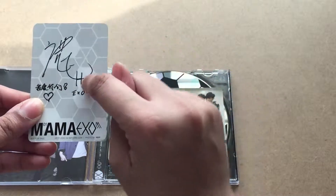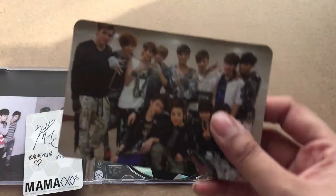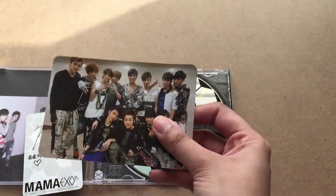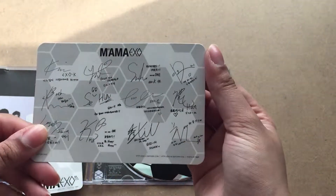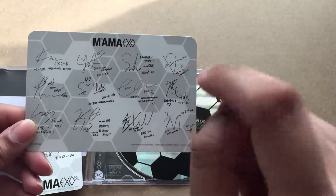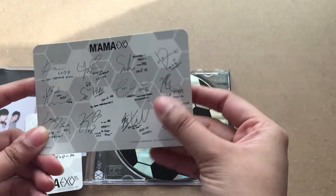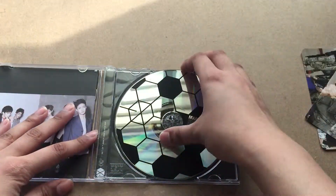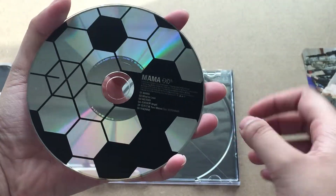It's a Luhan signature card — I think his signature has changed since then. This is so good. I really really wanted an OT12 group card and I just love this. It has all of their signatures, and if you compare it to the latest albums, their signatures have changed a lot.